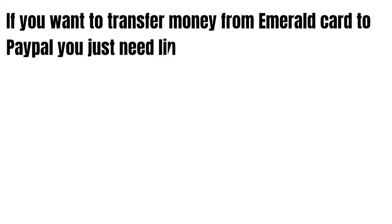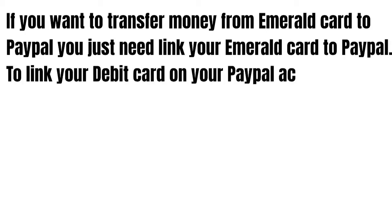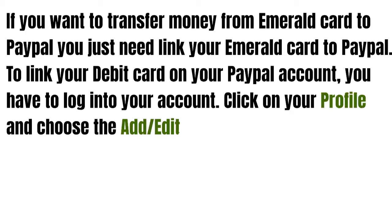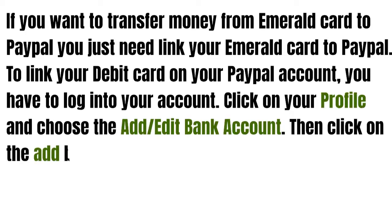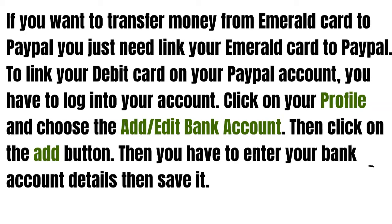If you want to transfer money from Emerald card to PayPal, you just need to link your Emerald card to PayPal. To link your debit card on your PayPal account, you have to log into your account, then click on your profile, and then choose add a bank account. Then click the add button, enter your bank account details, and then save it.